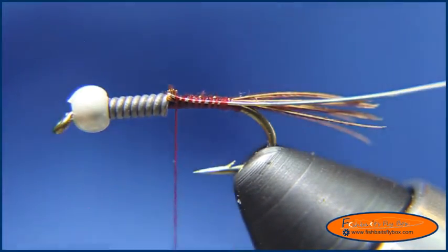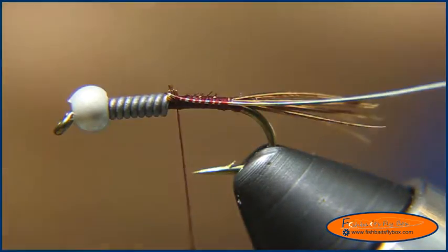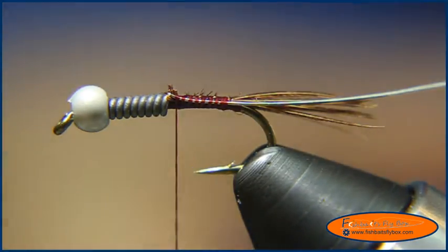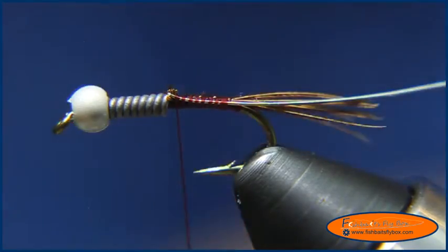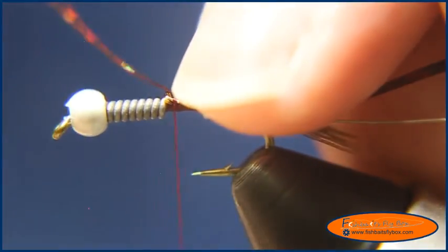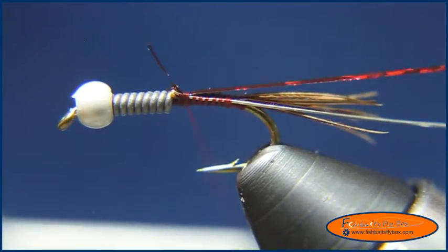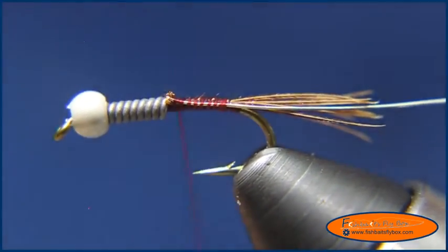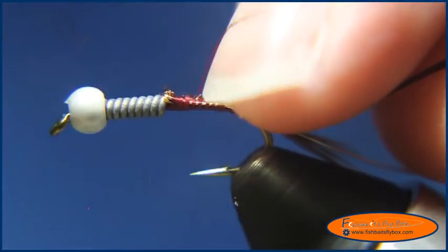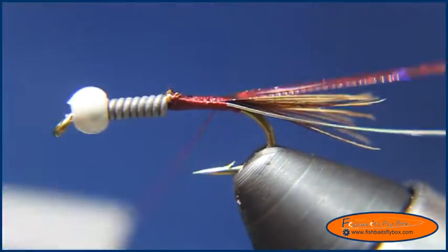After I've got that tied in, I'm going to use some wine colored hollow tinsel from UTC in medium, and tie that in on the hook shank — this will be the abdomen. I'll take a couple of fairly loose wraps, just so I can pull that tight, then wrap it to the bend of the hook and bring the thread forward.